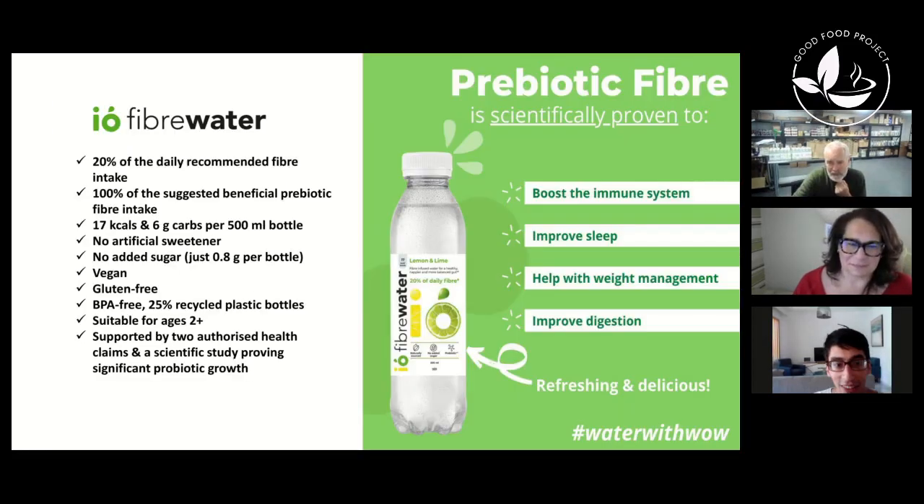So to summarize: it boosts the immune system, improves sleep, helps with weight management, improves digestion, and it is refreshing and delicious — I can back most of that up myself.